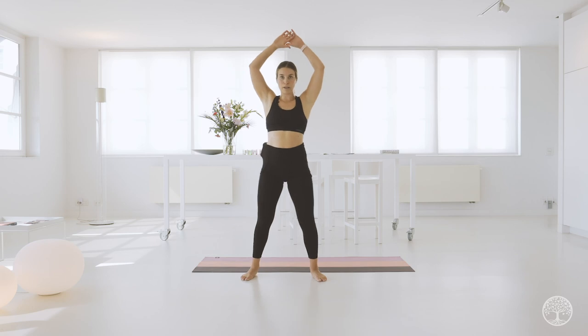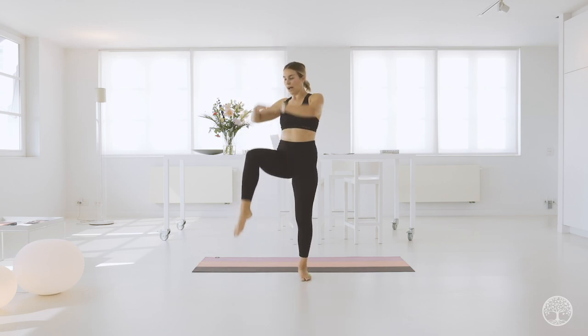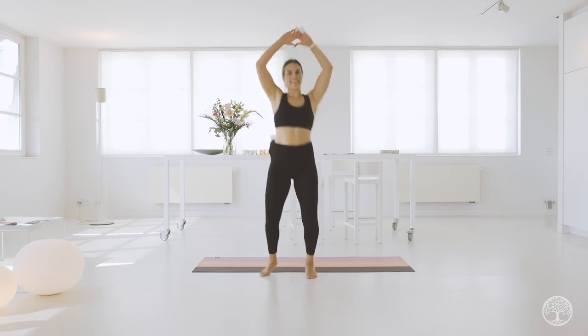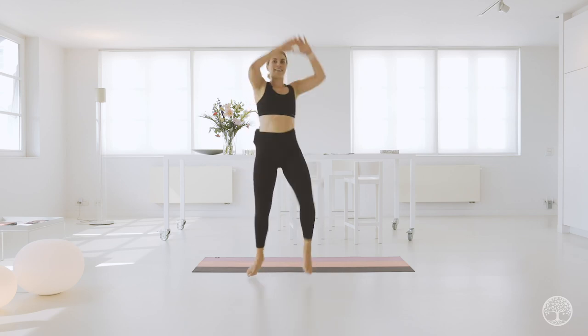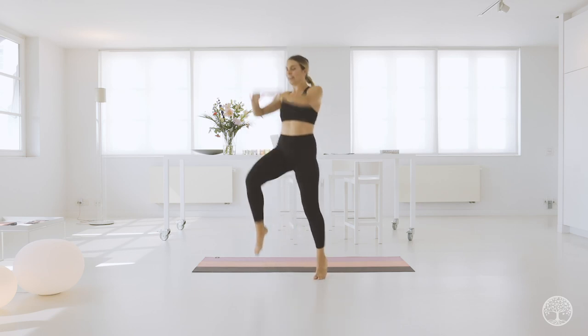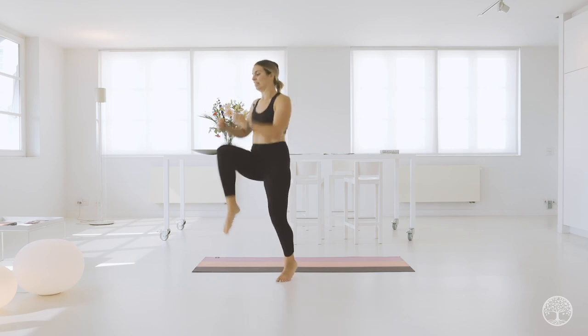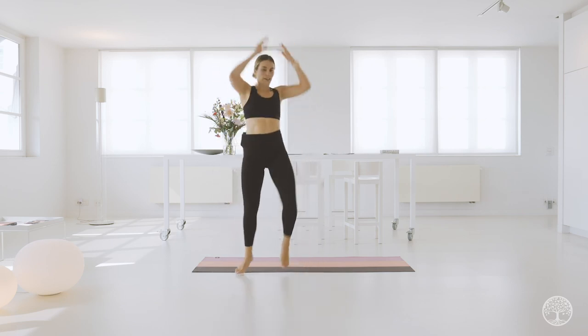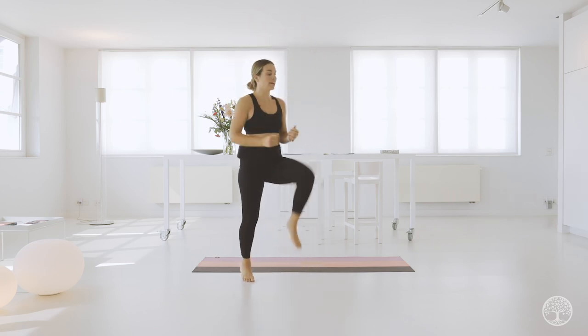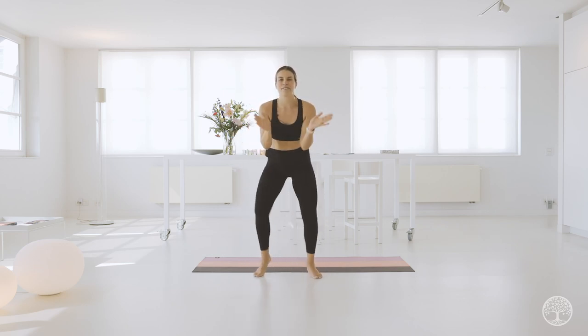Right knee comes up, and then we're switching to the left. If this tempo is too fast, go halftime — you are in control, this is your workout. You can add a jump here if you want to speed it up. We're not just bringing our knee up — we're engaging that core. Imagine you're pulling someone at the collar, really activating that core. Four, three, two, one.